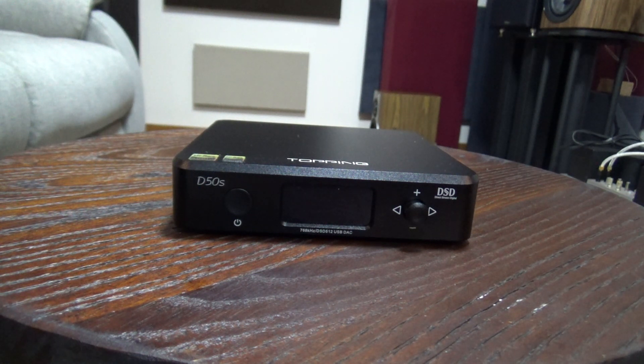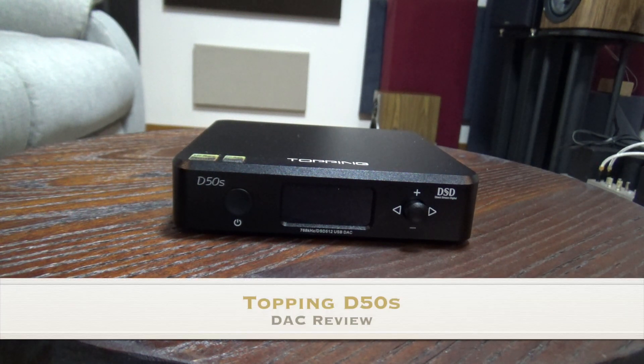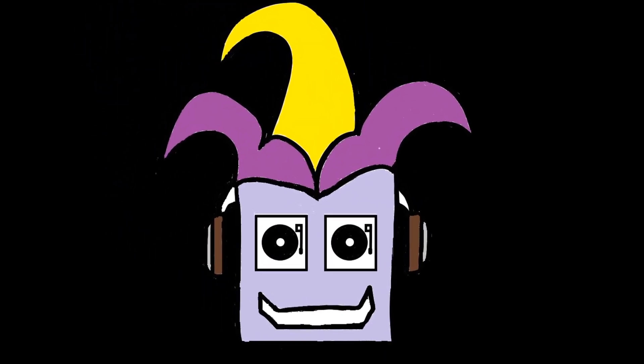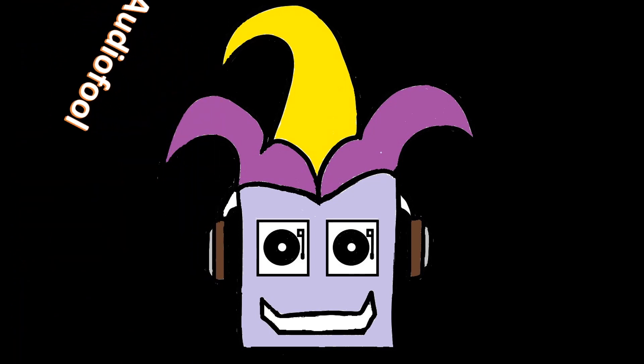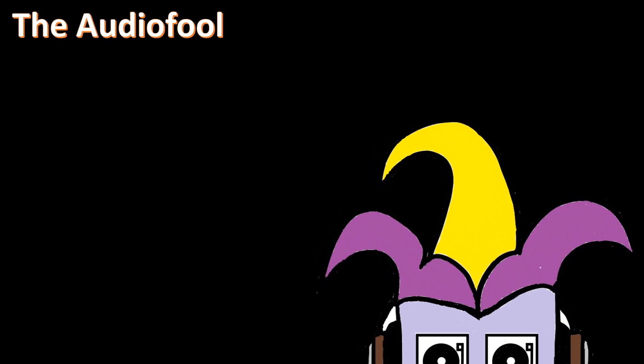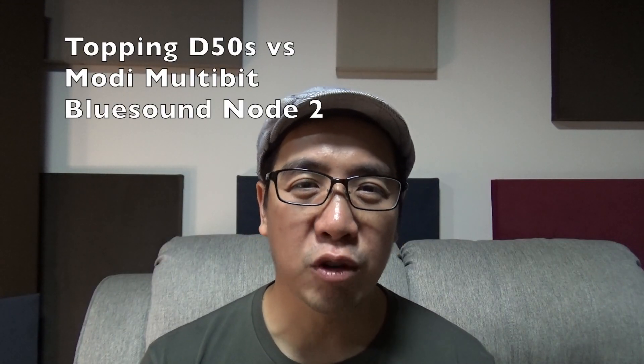Hi guys, this is Todd DePool and for today we're going to review the Topping D50S DAC. I compared it to the Modi Multibit, the Bluesound Node 2, and the Chromecast Audio.